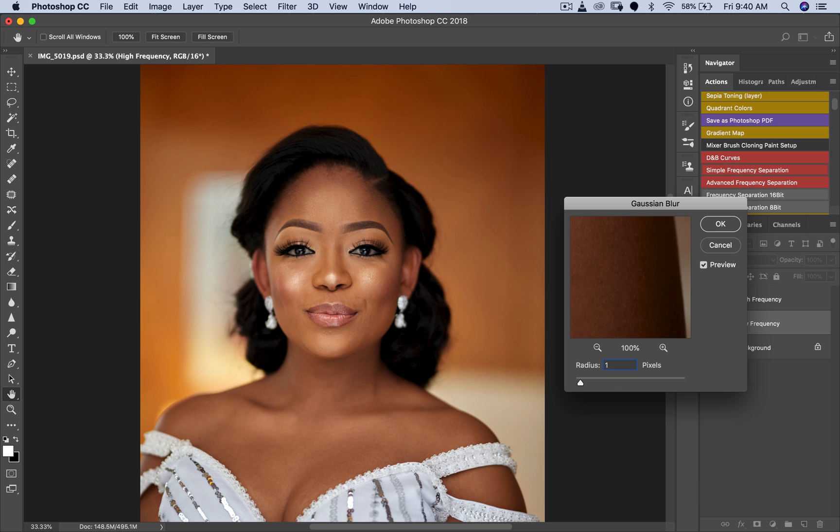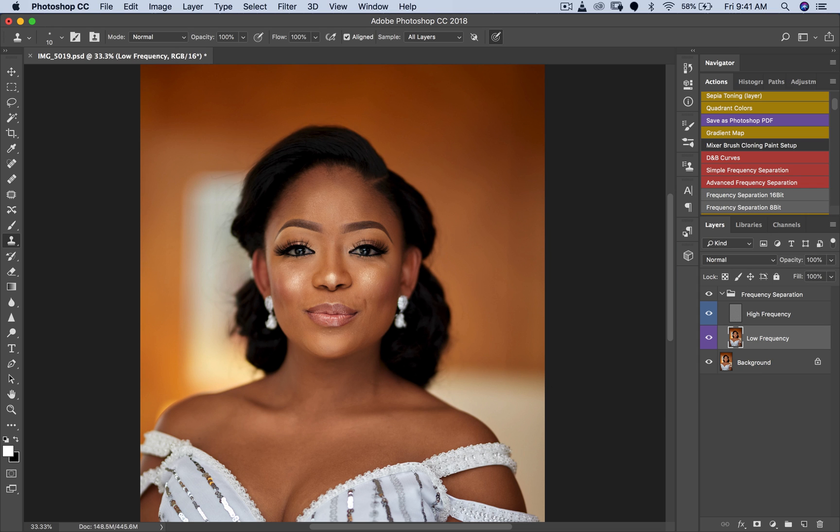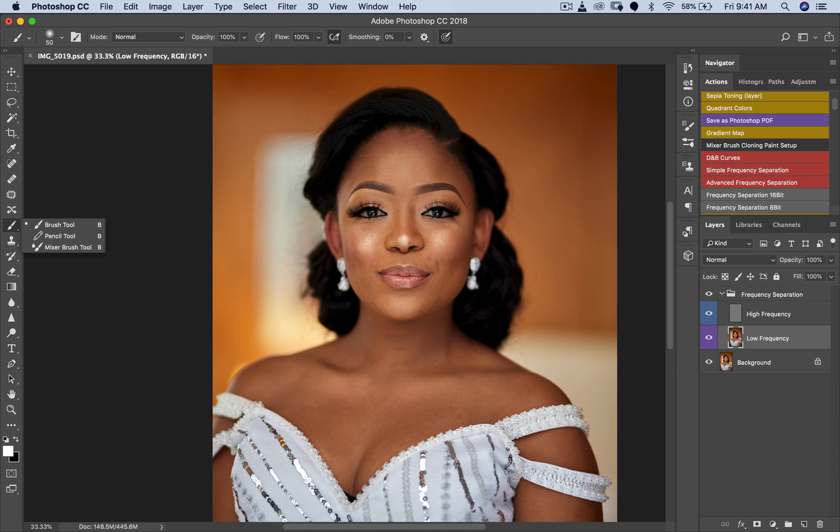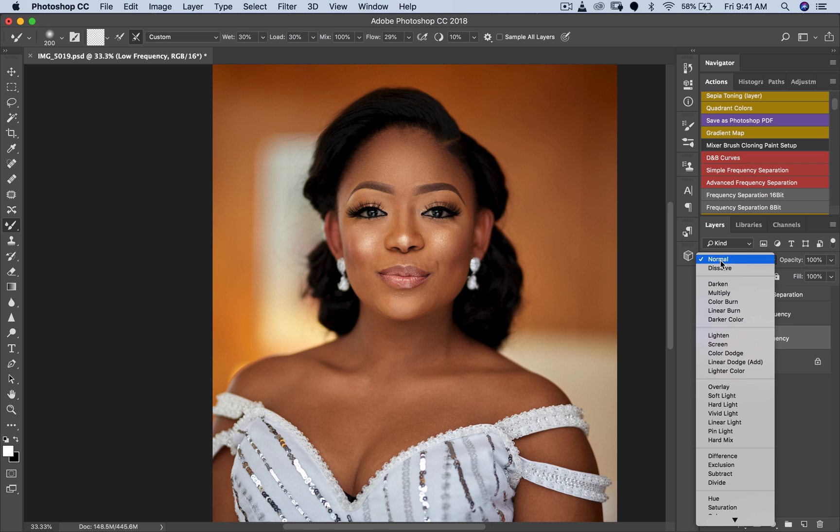I'll probably set my radius to 10. The higher your radius, the more skin texture the image will retain; the lower the radius, the less texture — that's what I've figured out over time. Now I'll get my trusted Mixer Brush tool and brush over her face to blend the transitions between the highlights, shadows, and midtones on my low layer. I'll put a link to frequency separation videos in the description.